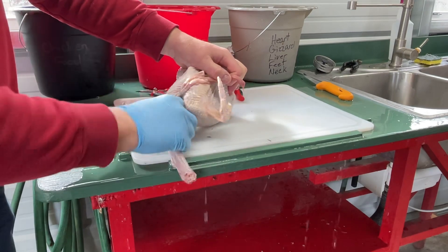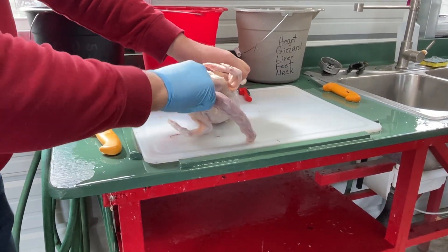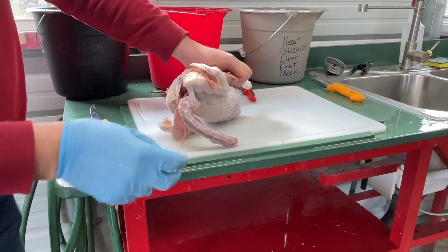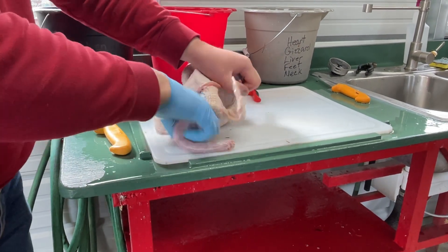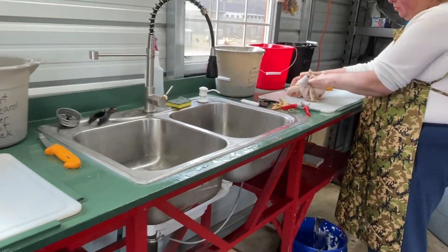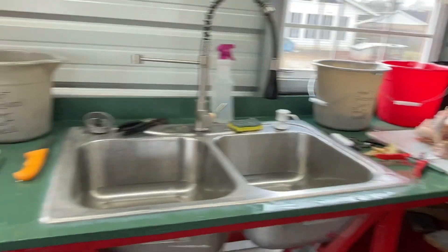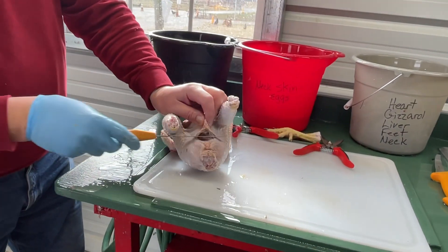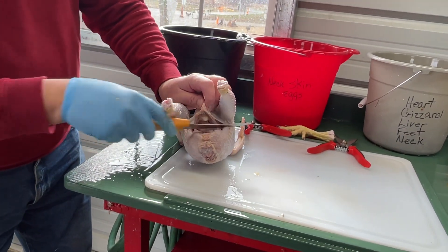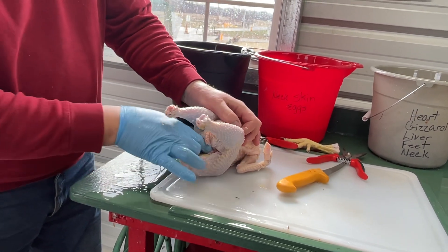I'm going to loosen up the lungs and loosen up the trachea where it connects to the lungs. I'm loose. Look at her — she's already cut into hers. I'm going to make a cut right above the vent and start peeling some guts. Turn this off — it'll freak you out.